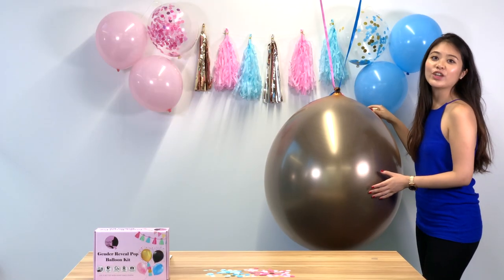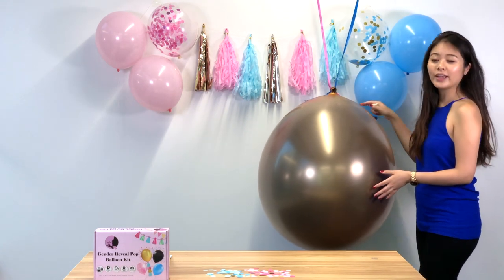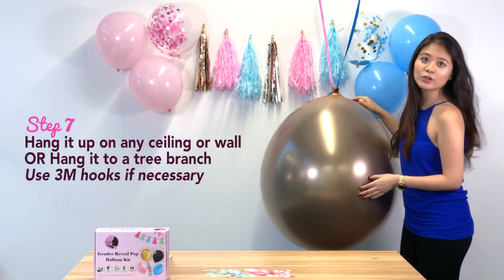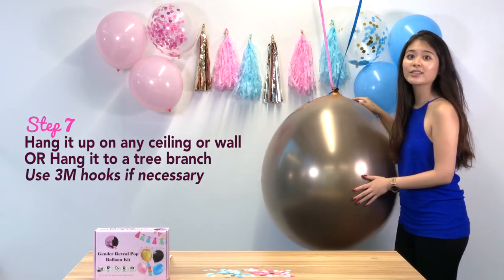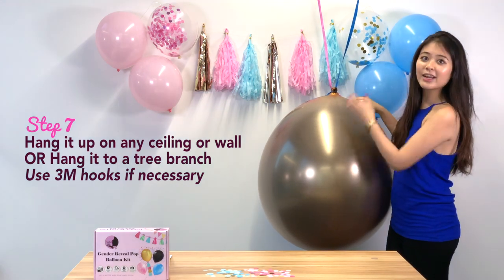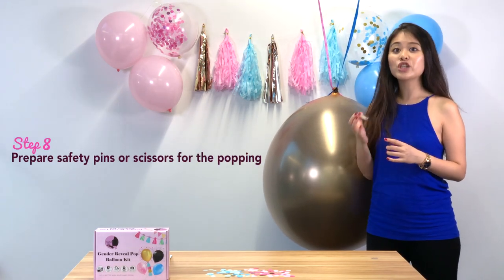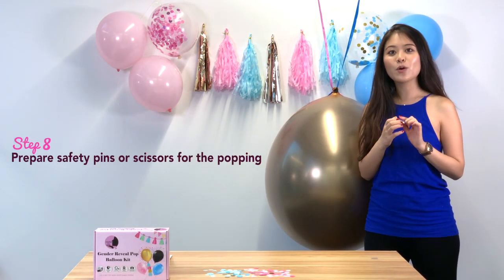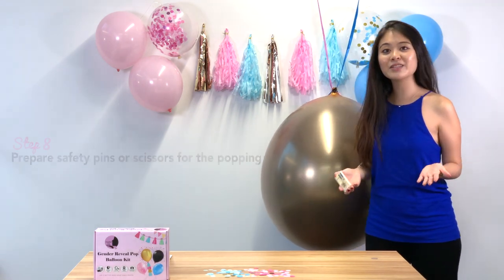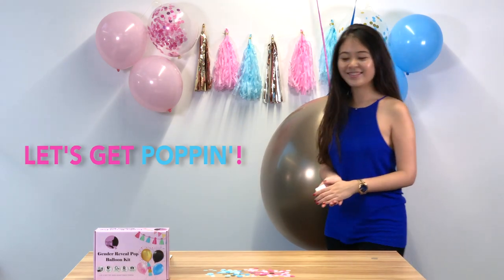The final step is to hang it up. If you're indoors, hang it onto any ceiling — an easy way is to use 3M hooks. You can also hang it outdoors on any tree branches. After that, prepare needles or sharp scissors for the final popping moment of the reveal, get your cameras ready, and enjoy the popping!